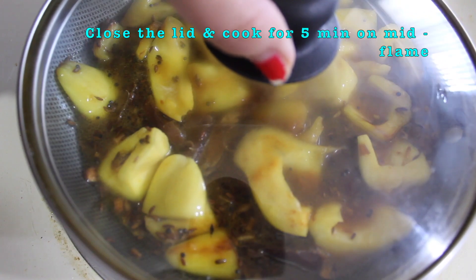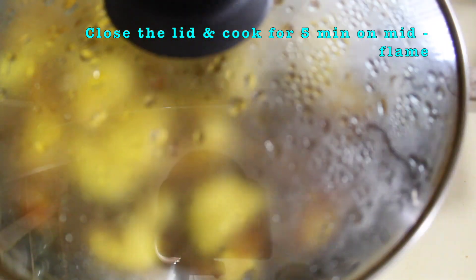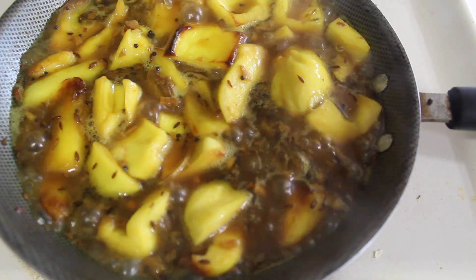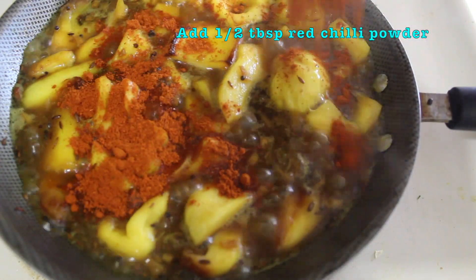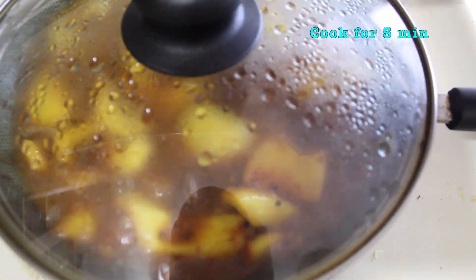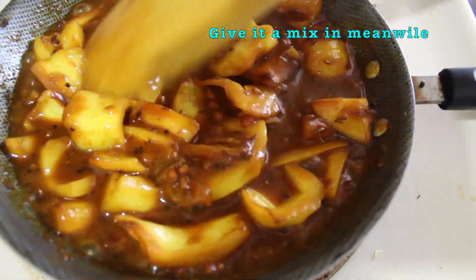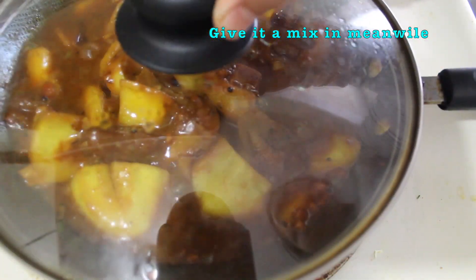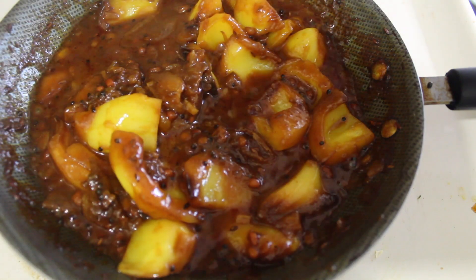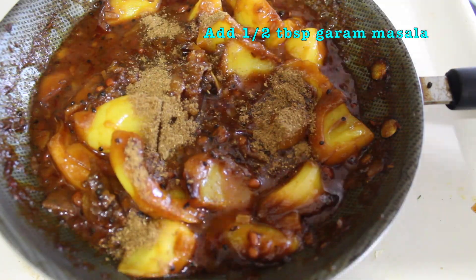Cook on medium flame. Add 1 tablespoon of garlic, 1 tablespoon of garlic Giulia, 1 tablespoon of garlic powder, and half a tablespoon of chopped garlic.